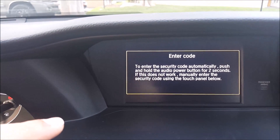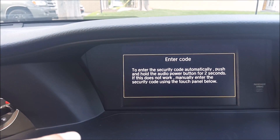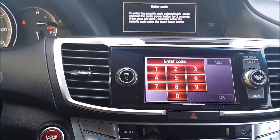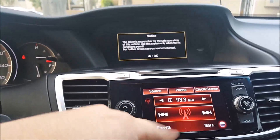Your vehicle will prompt you to enter the security code for your radio. But if you read right here, it says you can push and hold the audio power button for two seconds and it will auto sync. Or you can go ahead and push the security code number if you know it. So here I'm going to push and hold this for two seconds. And there you go — it's synced back up.